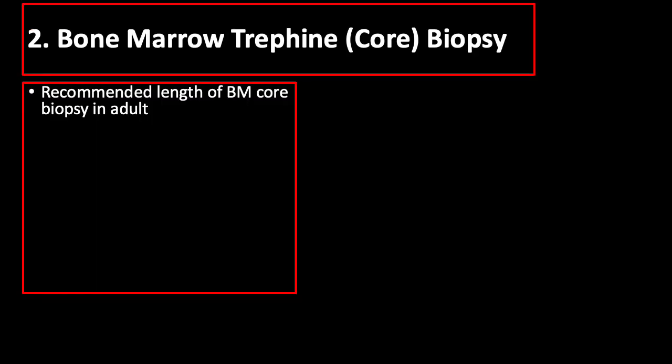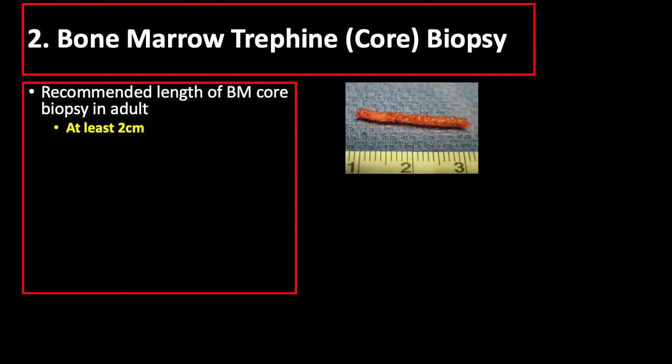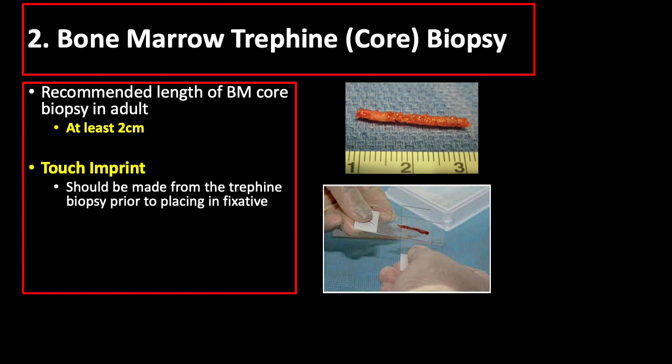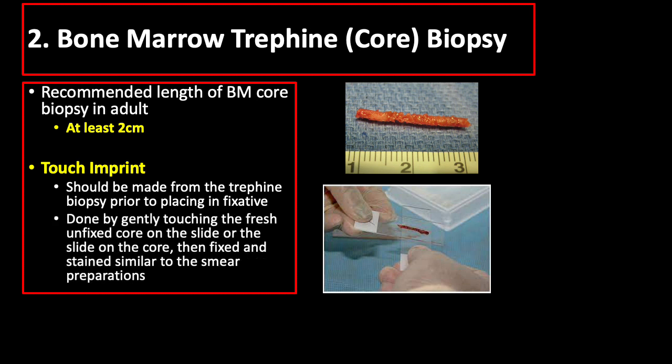The recommended length of bone marrow trefine biopsy in adults is at least 2 centimeters, and the biopsy specimen shrinks by approximately 20% after processing. Touch imprints should be made from the trefine biopsy prior to placing in fixative, which is especially important if there is a dry tap — meaning no bone marrow was extracted during aspiration. This is done by gently touching the fresh, unfixed core on the slide, then fixed and stained similar to smear preparations.